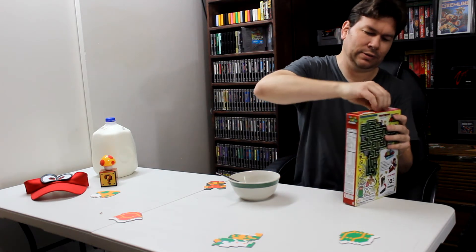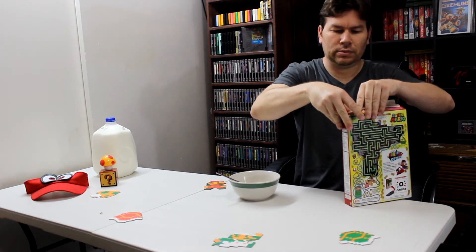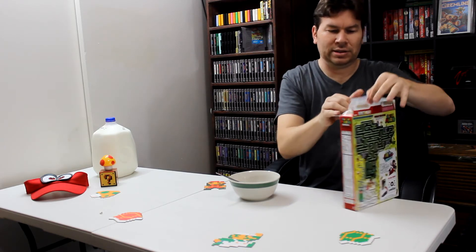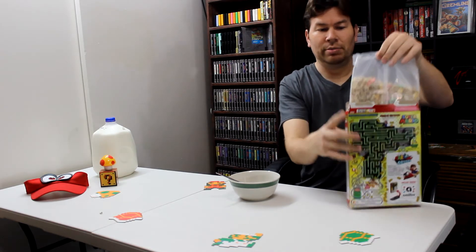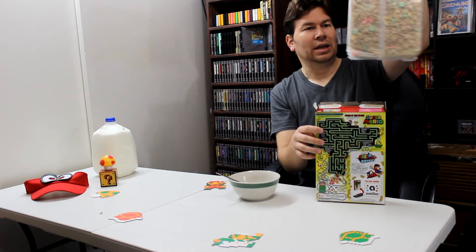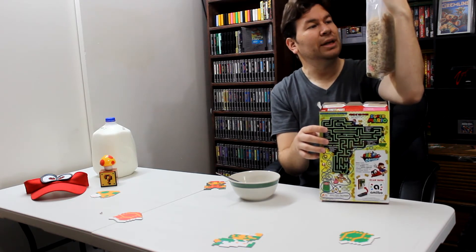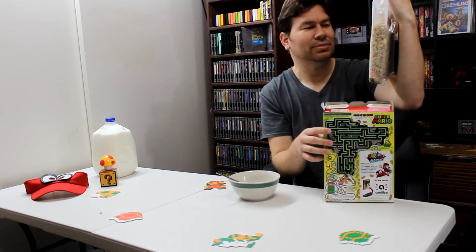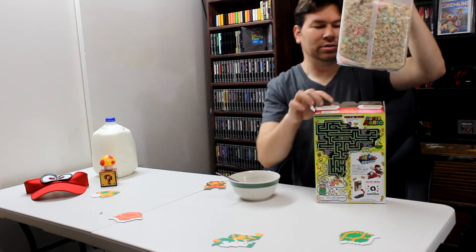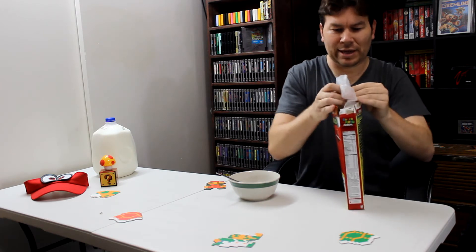All right, box is open. I'll show everybody the bag — this is the cereal, kind of like a Lucky Charms type cereal, but it's shapes with stars and the mushroom pieces. The marshmallow pieces are like mushrooms — that's why I said mushroom — and little Cappy, little hats. So that's cool. All right, let's open the bag up.